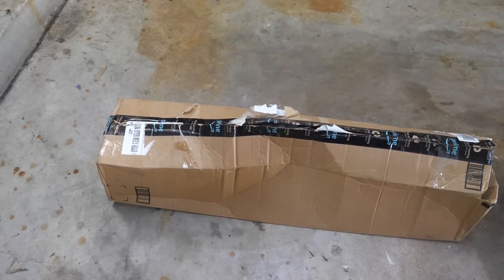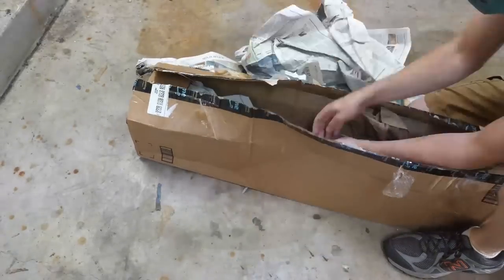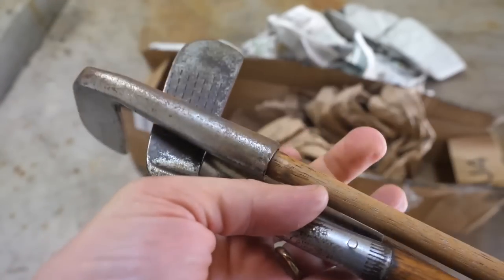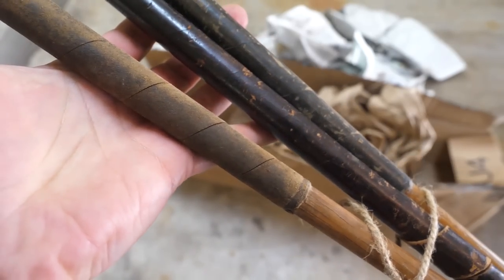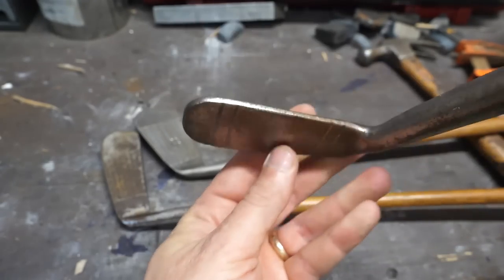I got these clubs off eBay for 30 bucks. I had an idea that I could forge a knife out of them. I purchased ones with wooden shafts for two reasons: the wooden shafts might make a cool knife handle, and metal shafts started to replace wooden ones in the 1920s, so although these clubs could certainly be older, maybe by decades, they are more likely than not old.